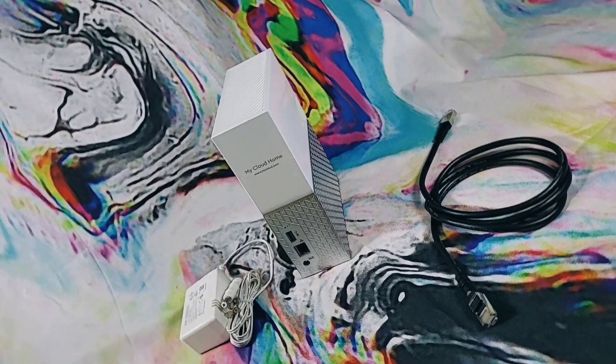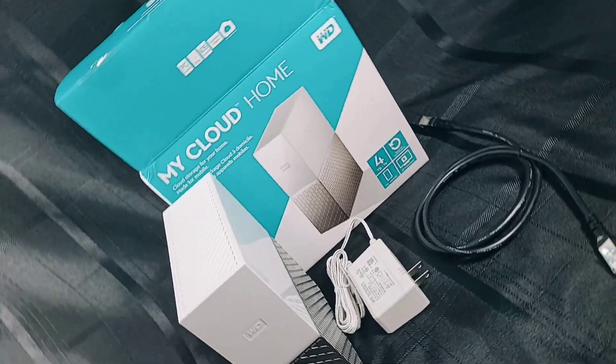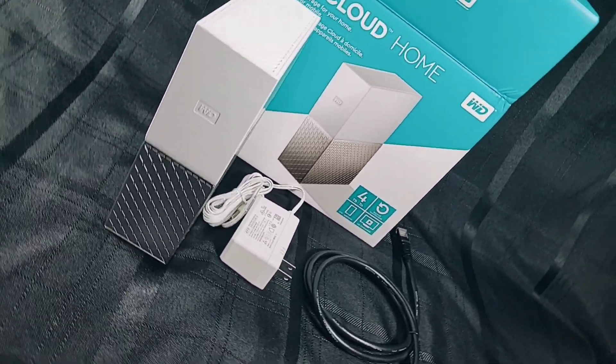I'll take a look at the design. I will connect the device to my network and check out the features. We'll chop it up a little bit about the benefits of owning a personal cloud, coming up next.